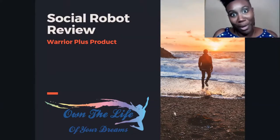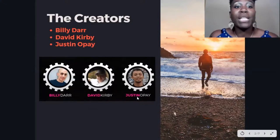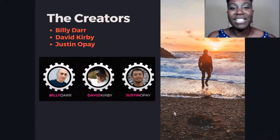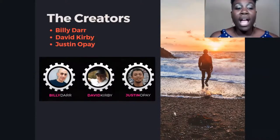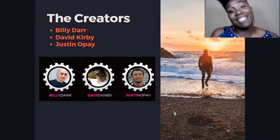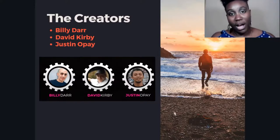The creators of Social Robot are Billy Dar, David Kirby, and Justin. I can tell you that they are real people — Billy Dar has a very active Facebook page, and so does Justin. Billy Dar is clearly an affiliate marketer, and Justin does web and graphic designing. David Kirby doesn't have a very active Facebook page, but based on Billy Dar, who I think is the main creator, this is a legit product from legit people who are making money online.